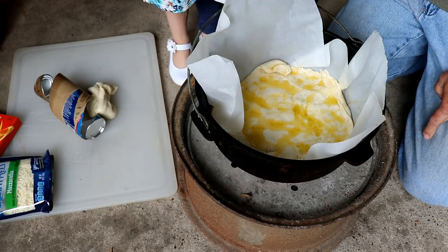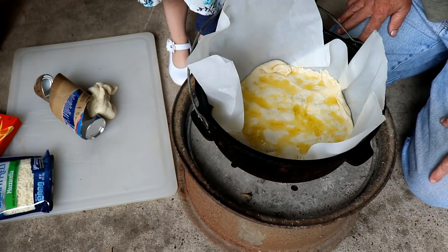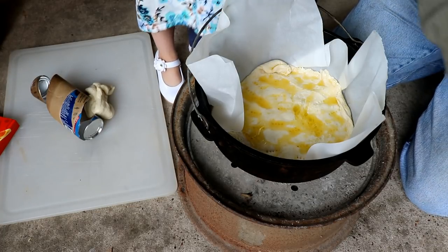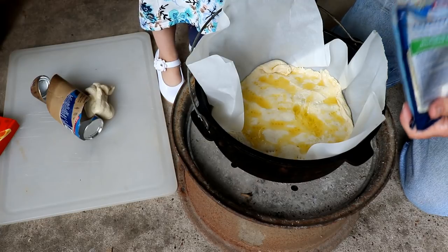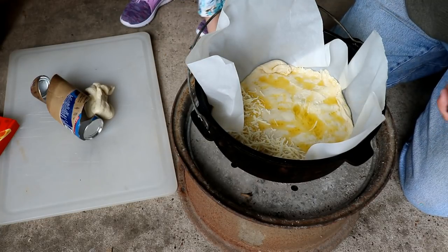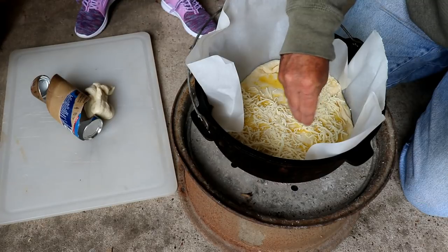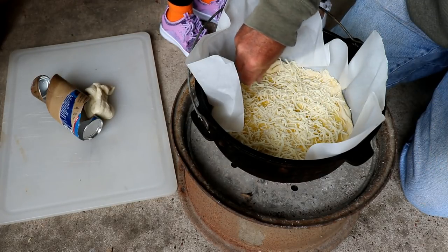What do you want on there next? I'm not putting pizza sauce on there. Let's put the cheese on now — my hands are clean. Open the pepperoni. I was supposed to preheat that pizza crust before I put anything else on it — that didn't happen. There's more pepperoni, but we don't need that one yet.